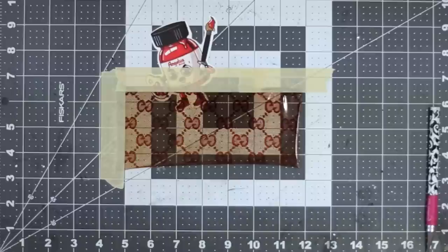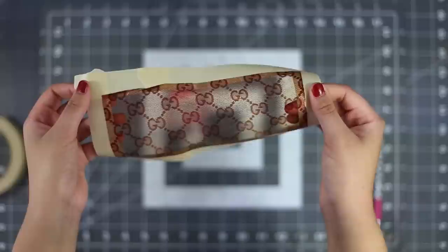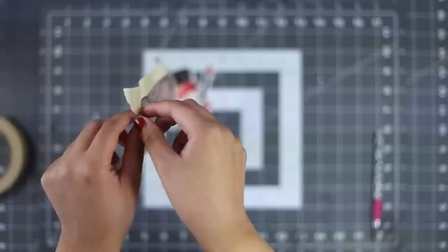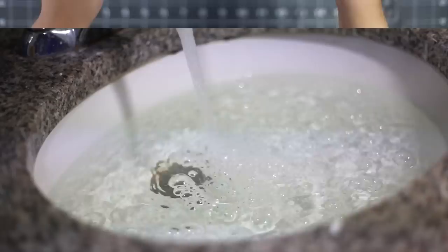Once our film is smoothed out, we're gonna lay some masking tape alongside the edges in order to transfer the film to the water and also to give it some buoyancy when floating. This part is extremely important: since we laid our film face down, that means the sticky side of the tape is the side we printed on. It's crucial to lay the non-printed side of the transfer on the water, so keep in mind which side is which.